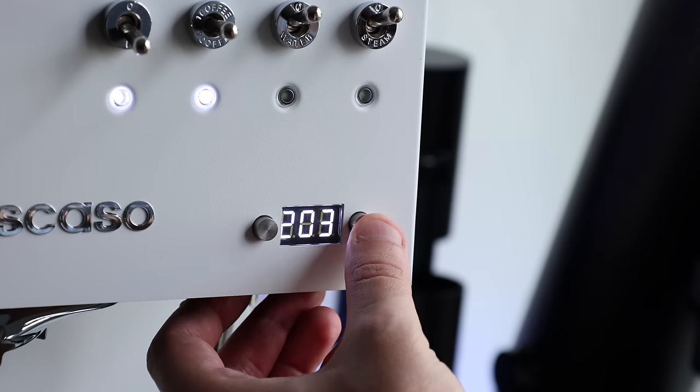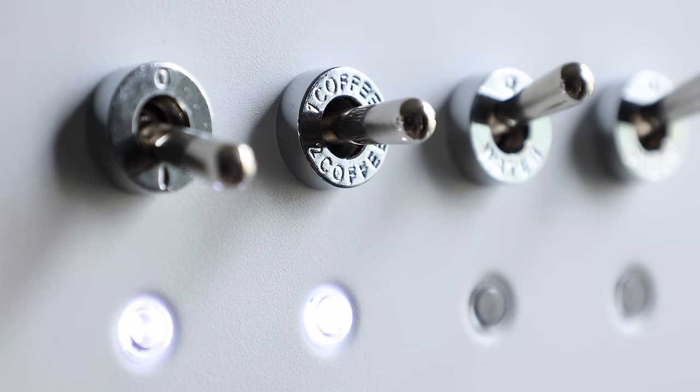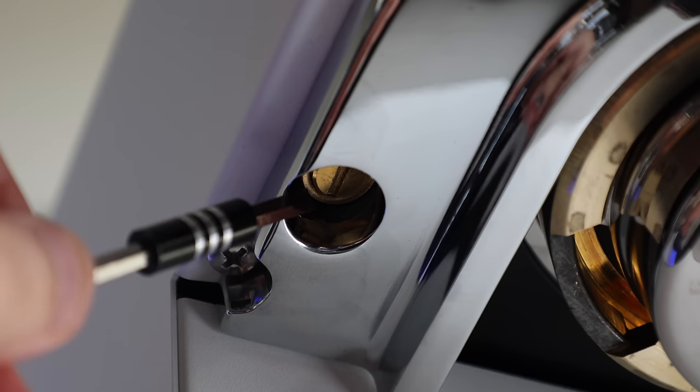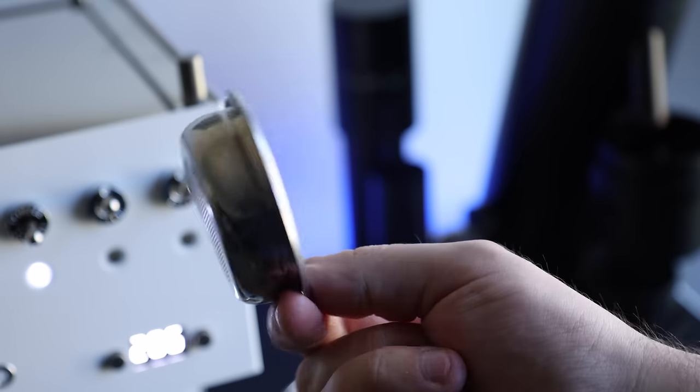And even though one is officially the loneliest number, the machine itself does tout a handful of useful features, like an efficient thermal block heater, PID control for temperature stability, programmable shots for consistency, and adjustable pre-infusion for additional controllability, just to name a few. So in true Spro fashion, I'll be breaking down my experience with the UNO, starting with its notable features, going into its performance and usability, and as always, its quirks and downsides.